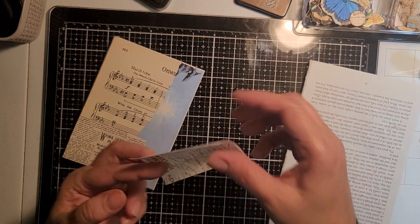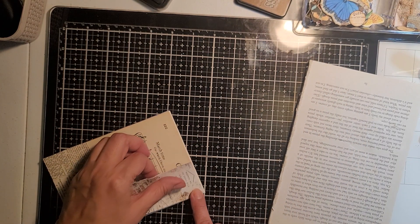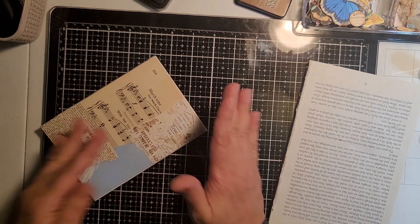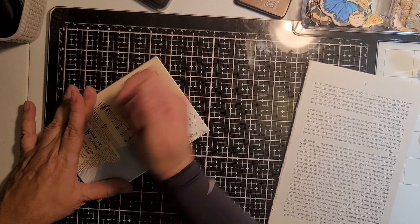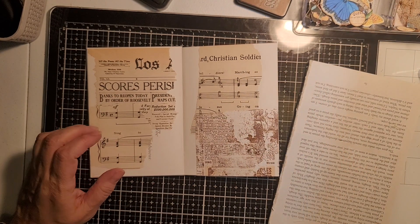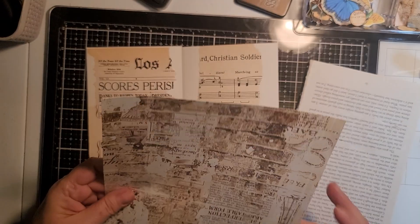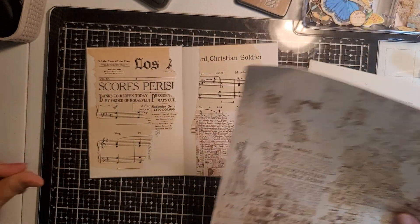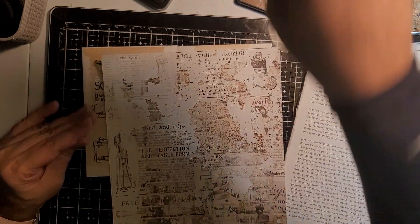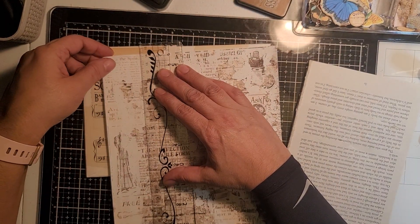Okay, that one goes there. I need a piece here — let me grab another piece and use this ruler. I have some stuff in my little cropped area in the garage — I'm supposed to be working over there.